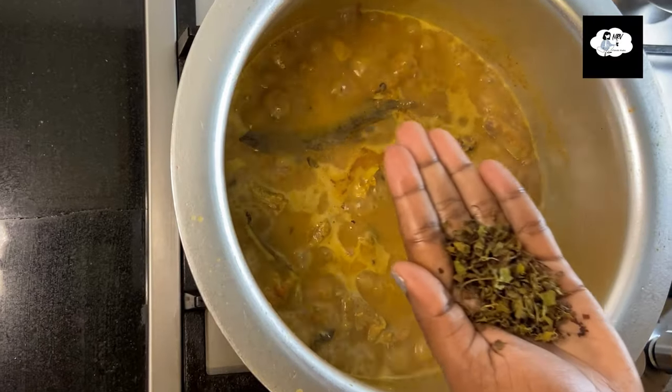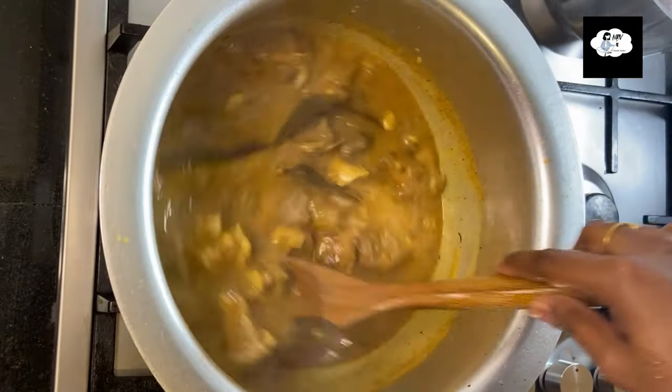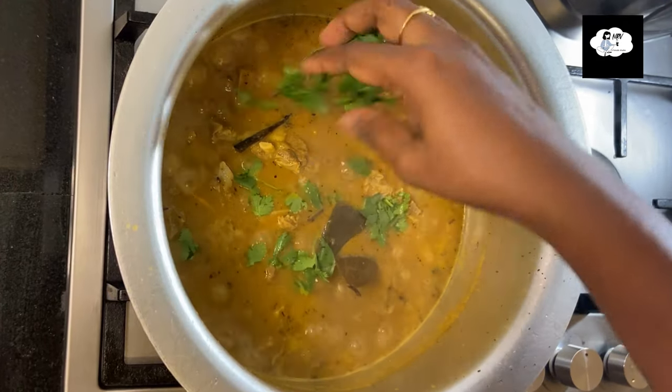Finally, add 1 tablespoon of kasuri methi and give a good mix. Turn off the flame and add some more coriander leaves.